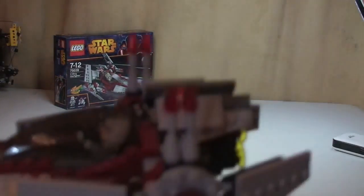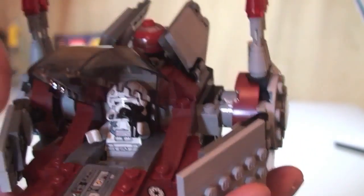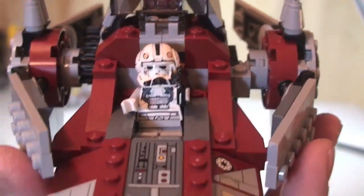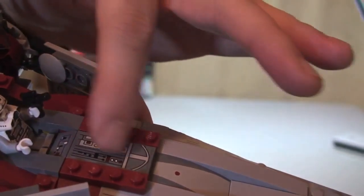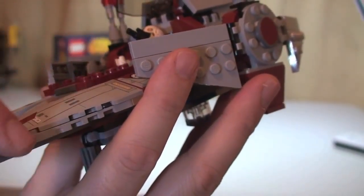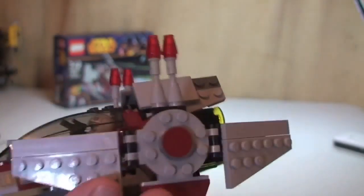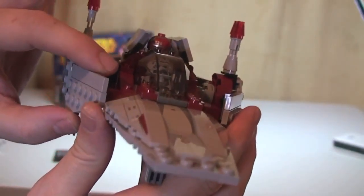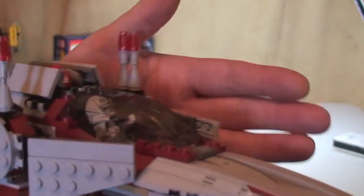First of all we can see the cockpit with the V-Wing Pilot inside. The cockpit obviously opens up — you can see him sat in there, still holding his blaster pistol. Now, one thing to note: there are a lot of stickers on this set. Literally everywhere you see something printed, it is a sticker. For a set this size there are a lot of stickers, and I'm not a fan of stickers personally — I much prefer printed bricks — but I understand they do this to keep costs down.